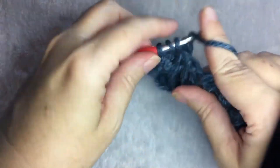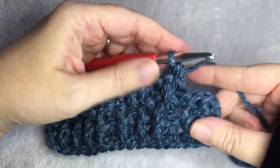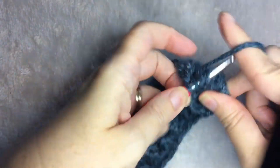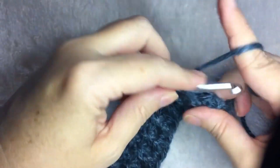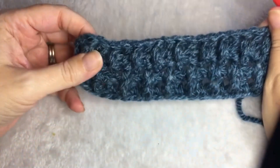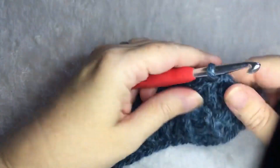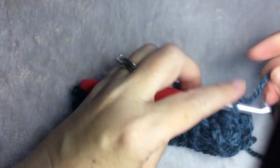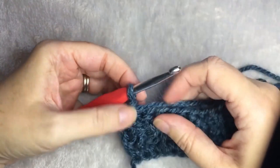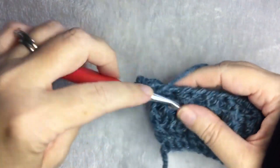Now I will finish this row so you can see what it looks like. I am down to the last two stitches of the row. You are going to do the front post double crochet, and a half double crochet in the last stitch. And this is what your work will look like — it has a little bit of stretch and makes the raised lines. To continue, you would chain one, turn your work, do a half double crochet in the first stitch, and then a front post double crochet.